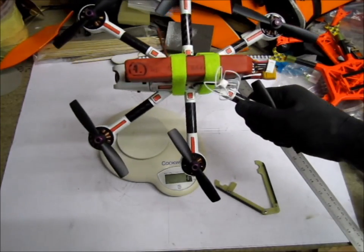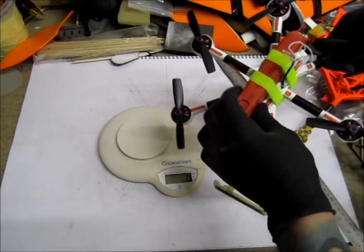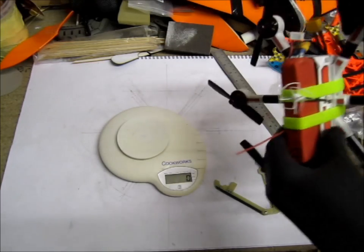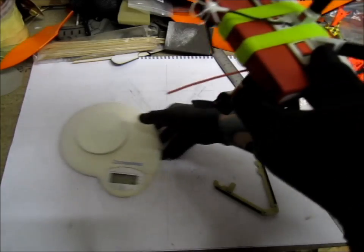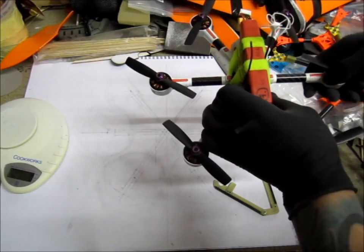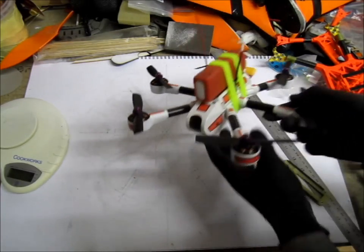With a 1550 mAh 4-cell 65C battery. I'm soldering my own 4-cell packs because these are, I believe, the best combination between weight, C-rating, and capacity for mini quads. They use the 6L cells they use for 450-size helis.